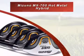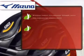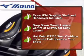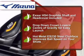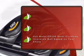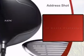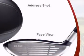Introducing this golf rescue club from Mizuno, products forged with exacting standards and dedication. As always, Online Golf guarantees a great deal on this product. This product comes with a 12-month warranty, so you can be secure in the quality of your purchase.